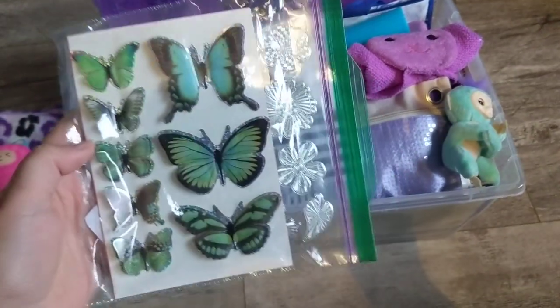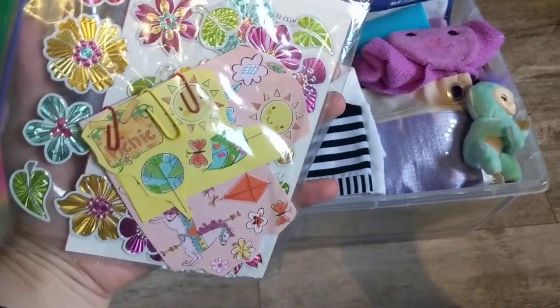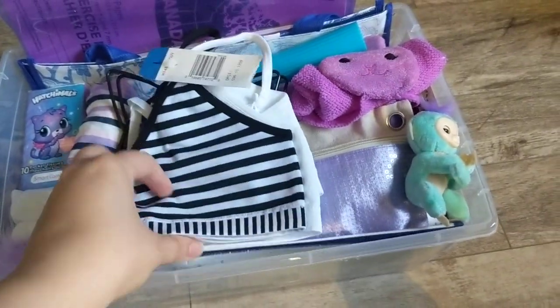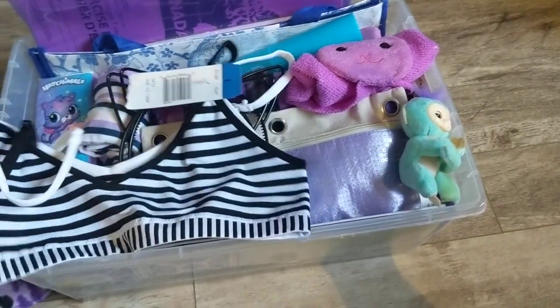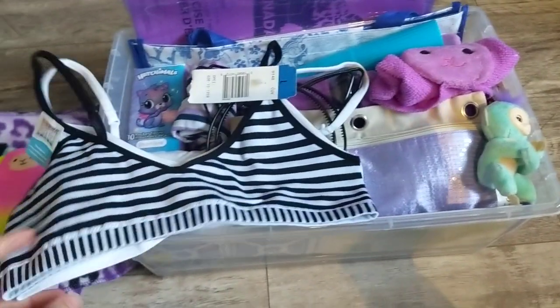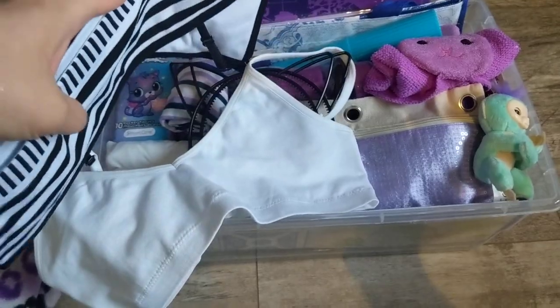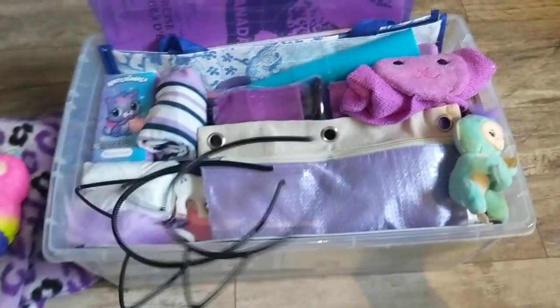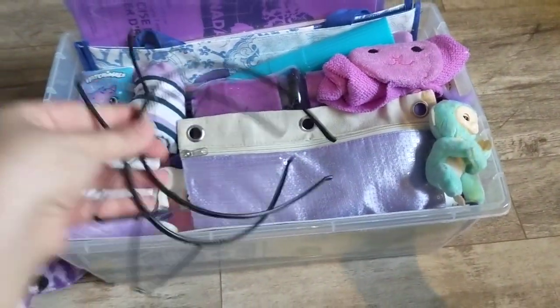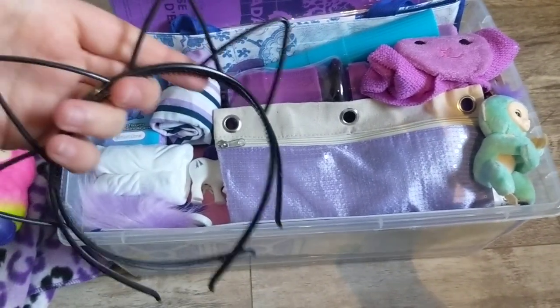Here I have a sticker pack with some different stickers and some paper clips. I got her some bras that were normally $12 marked down to four, and they're Hanes brand so they're very good quality. And here are some cute little cat ears that are comfortable to wear and super cute.